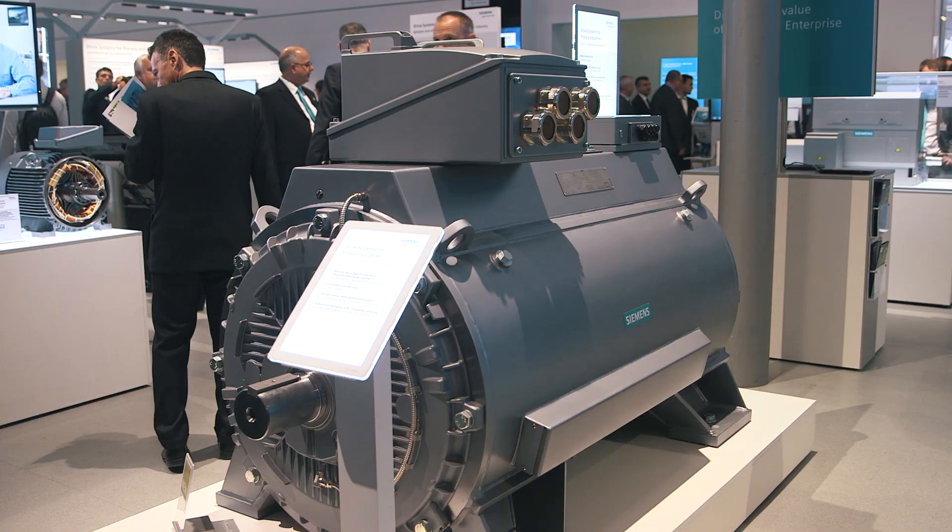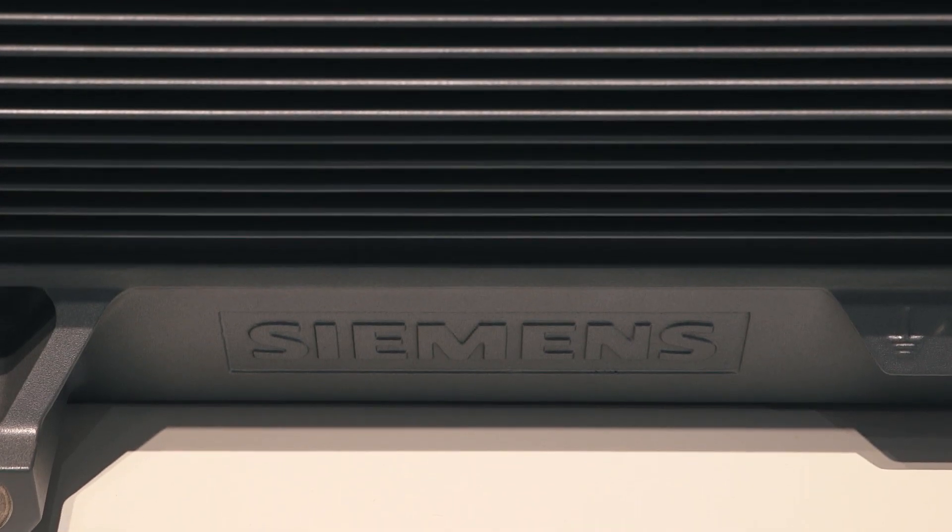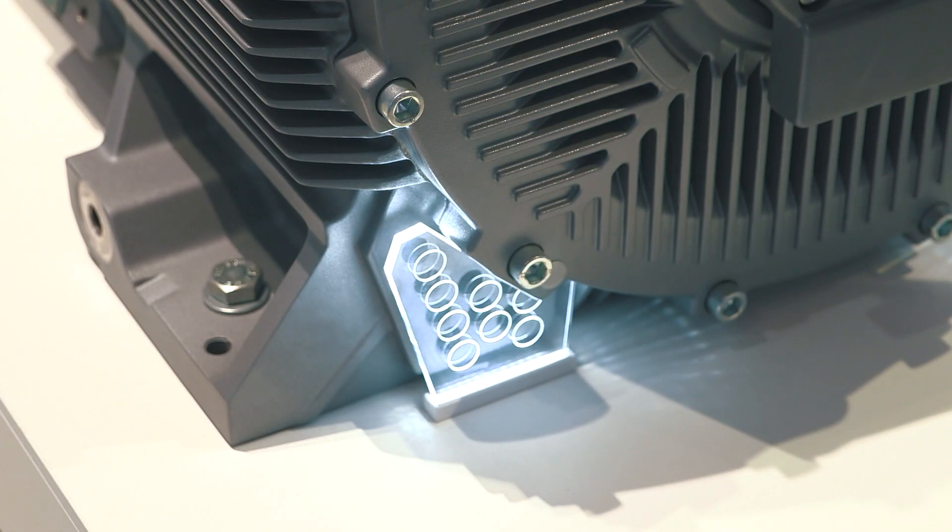SIMOTICS HVC is the new generation of ultra-compact high-voltage motors from Siemens. Today I want to present the water jacket cooled and flame-proof explosion protected version. Some of the highlights of the new compact series include high power density, state-of-the-art enclosure design, and an innovative cooling system.